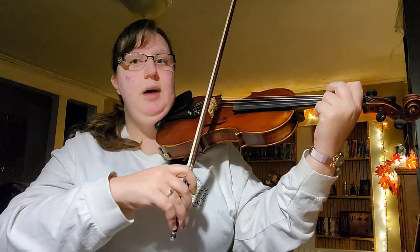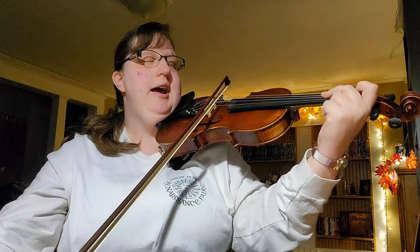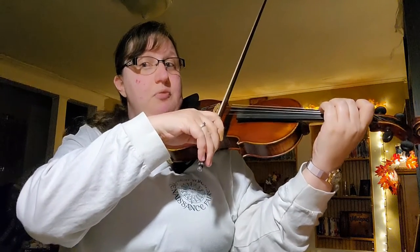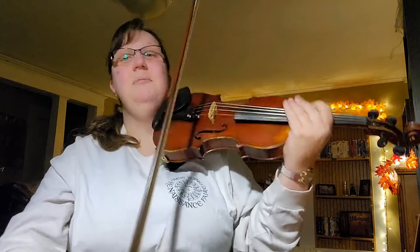Then grab a metronome and work on going one and two and three and four and, gradually speeding up until eventually you have a full-on relaxed vibrato. Again, please talk to a teacher whether virtual or in person. I hope this helps you get started — have a great evening!